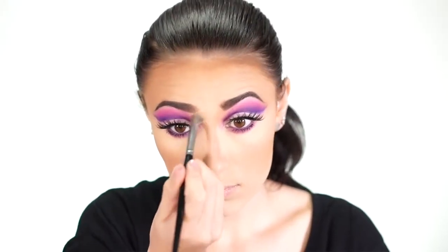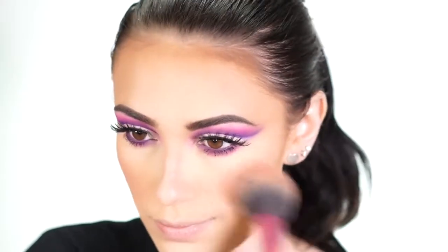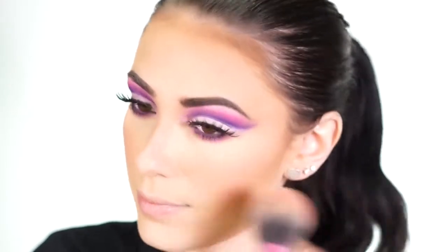For blush I'm using the Wet and Wild Color Icon Blush in Pearlescent Pink — it's a really nice rosy color. I lightly dust this onto the apples of my cheeks and back into the contour as well.